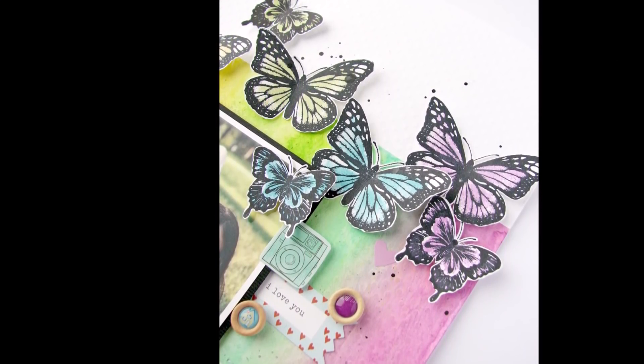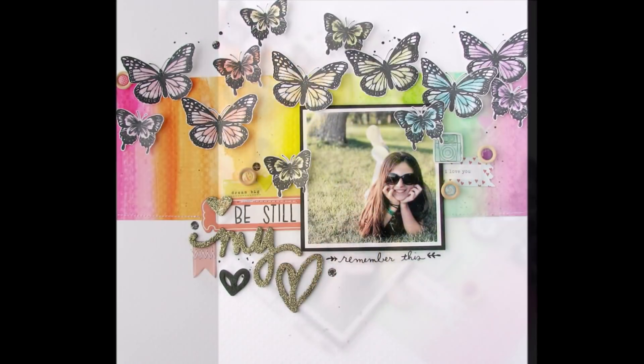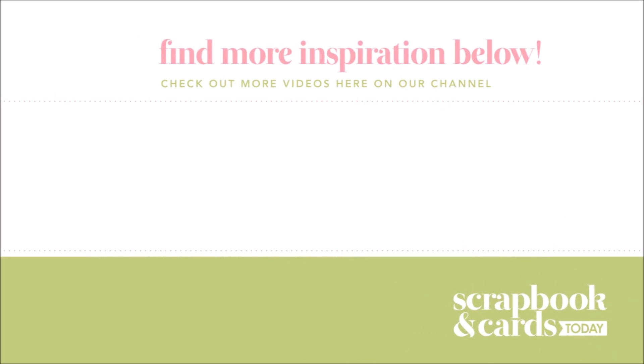Here's how that watercolor background looks with those pretty butterflies — I really love how the butterflies look watercolor without any of the water. I will definitely be making a watercolor background like this again: so easy, so clean, and so much fun. Thanks for joining me this time — I'll see you again next month for another Design with Nicole video.